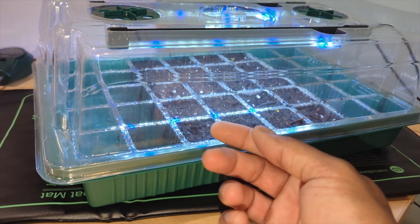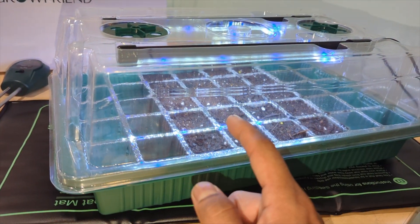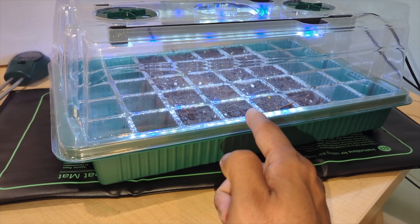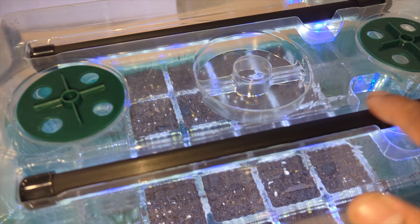With the grow lights, the seedling will grow straight up. If you don't have light above, the seedling may not germinate, or it follows whatever light source is available — it could lean right or left. You're going to have a really unhealthy seedling without proper lighting.